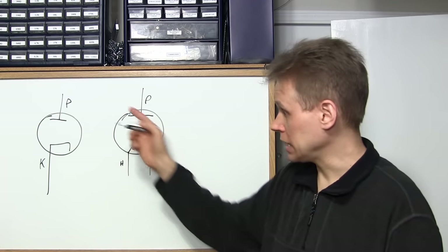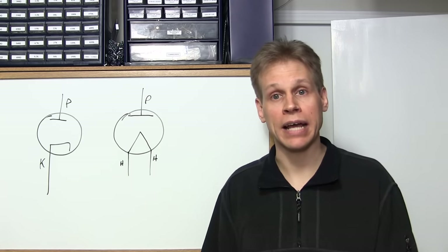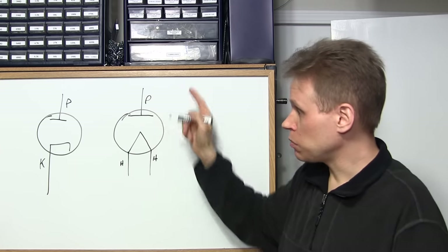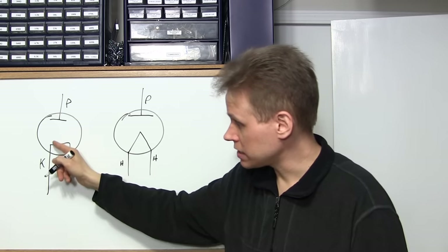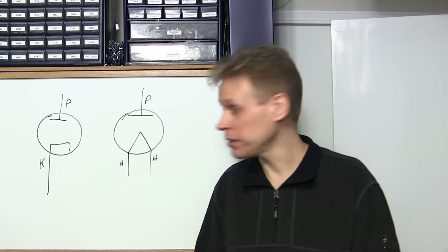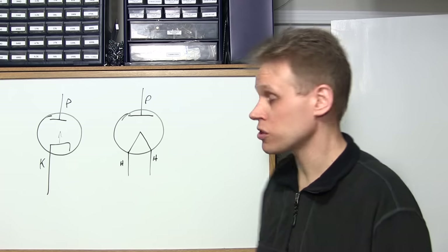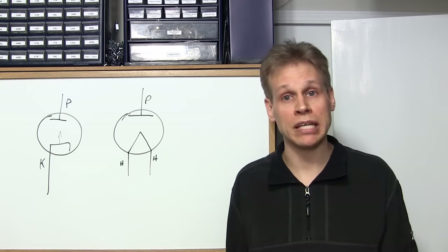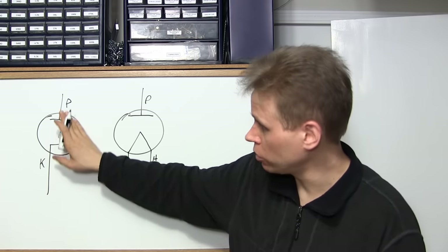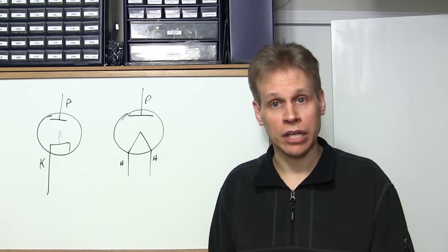A 5Y4 has two plates so you can use it as a full wave rectifier. This single-plate version would be considered half wave. Keep in mind: the upside-down T is the plate, and the C-shape is the cathode — very important things to remember. Now, electrons flow from the hot surface to a positively charged surface, so the anode has a positive charge on it and electrons flow from the cathode to the plate inside a vacuum tube, which brings us to conventional flow and electron flow.